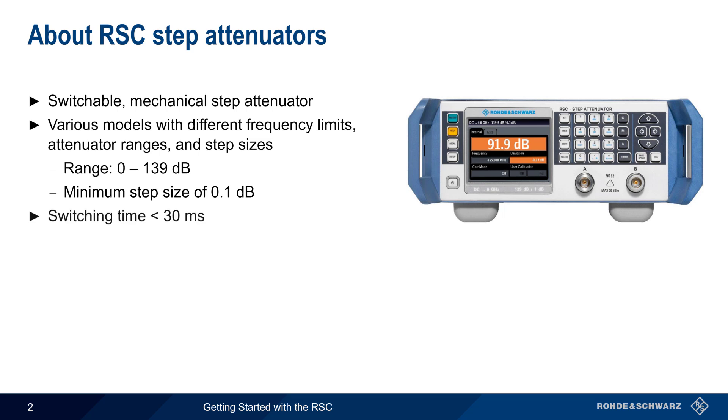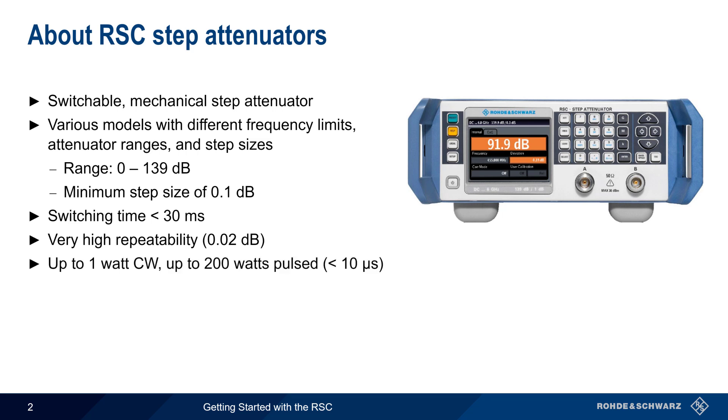Switching time is less than 30 milliseconds, and repeatability of the configured attenuation values is very high. The maximum input power is plus 30 dBm, or 1 watt for CW signals, but up to 200 watts for pulse signals less than 10 microseconds in duration. In terms of durability, the RSC is rated for well over a million switching cycles.